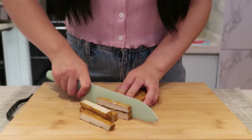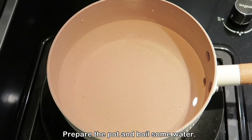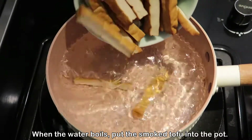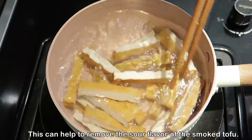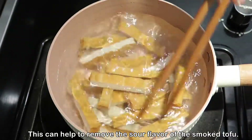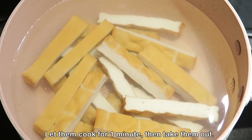First, prepare two pieces of smoked tofu and cut them into strips. Prepare the pot and boil some water. When the water boils, put the smoked tofu into the pot. This can help to remove the sour flavor of the smoked tofu. Let them cook for one minute, then take them out.